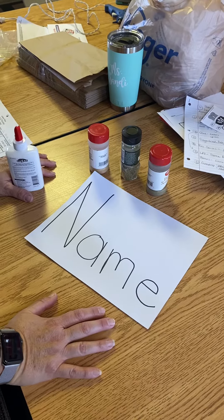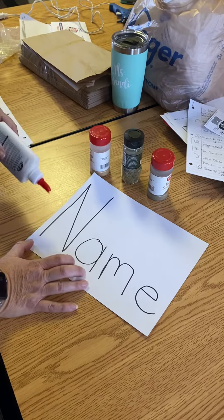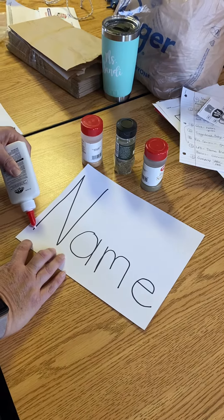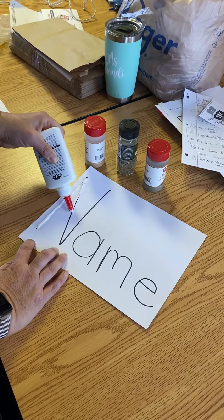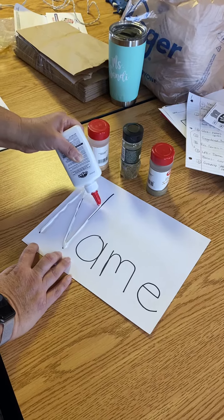All right, boys and girls, I just want to show you how we are going to make our smelly names today. I already have — pretend this is your name — I just wrote the word 'name' on here, but you're going to be tracing your letter of your name. Remember, the first letter is always the uppercase letter.